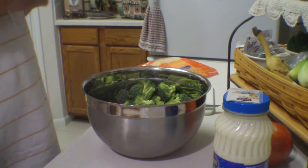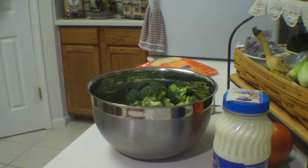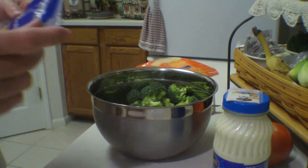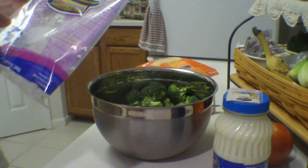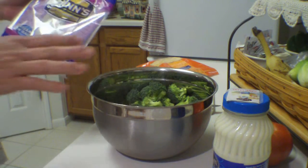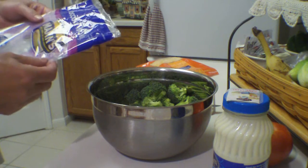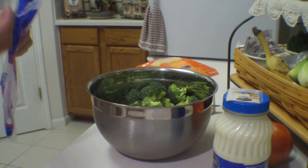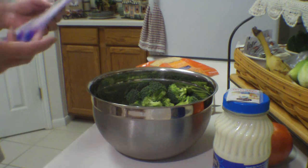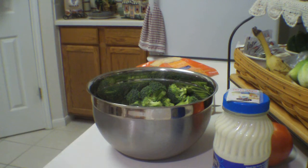It's really simple and it really comes together quick. What I got here is a package of what's called Broccoli Walkley. It's already pre-washed and cut up, which just makes it quicker. You could buy regular broccoli and wash and cut it up yourself, but this isn't very expensive and it just makes it quicker.